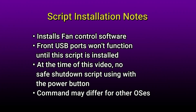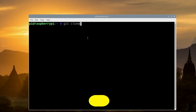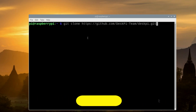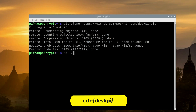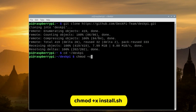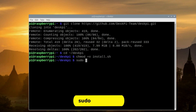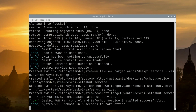Now let's move on to the script installation. Once rebooted, click the terminal window. Enter the git clone command and press Enter. Then enter the command to change directory to the DeskPi subfolder. From there, make the script executable using the appropriate command. Finally, run the installer using the sudo command and press Enter. The installation will continue, and once done it'll show that it will reboot in five seconds.